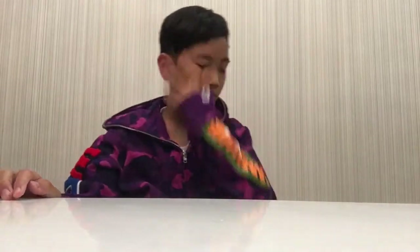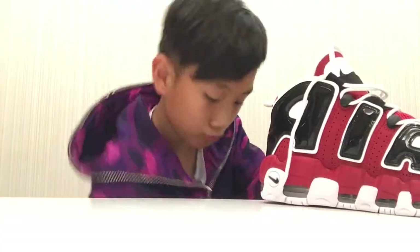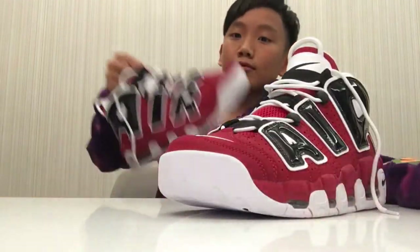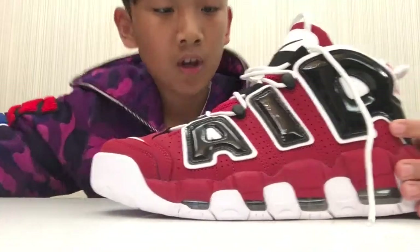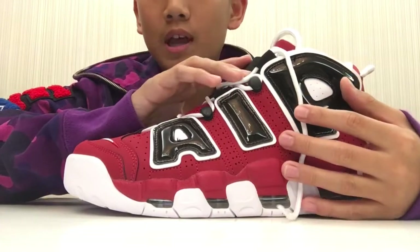That was the on-foot review. These shoes are actually really comfortable. Smells pretty nice. I really like them — they're really nice shoes. The thing about it is, when you get them tied, you have to untie them all the way. It would be really hard for you to just slip them off.